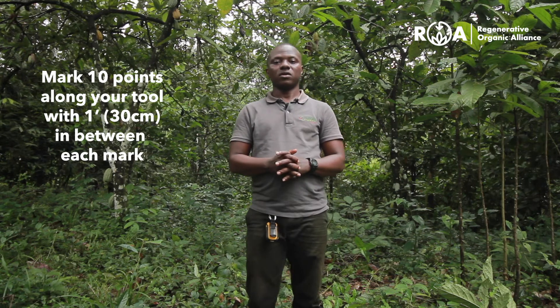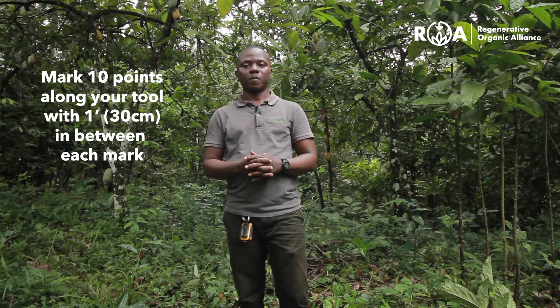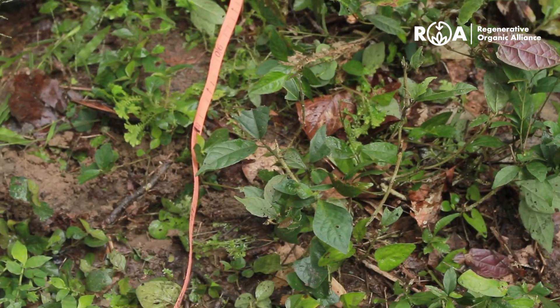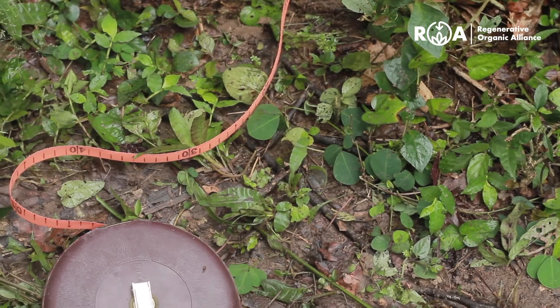We recommend you use a tape measure, a rope, or a stick. You mark 10 points along each of the instruments you choose, and there must be a one-foot interval from one point to the other. After placing it diagonally across the area of measurement, you walk along the area.